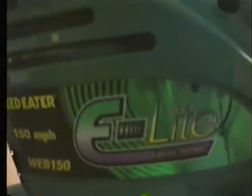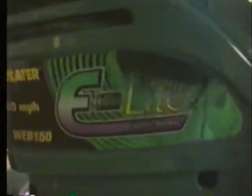This right here is a Weed Eater. I guess that's the Featherlite series, which is actually well known for being a very bad product by Weed Eater. But I'm going to do some explaining about this.